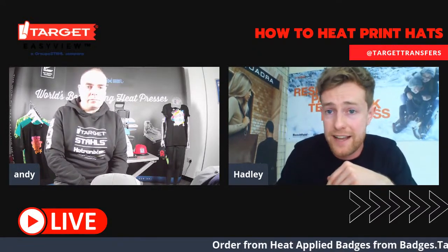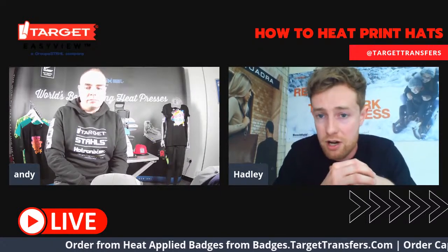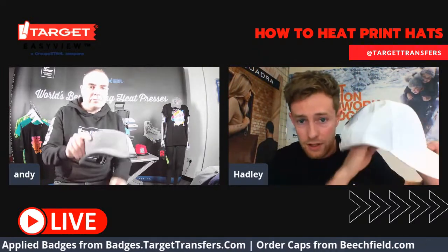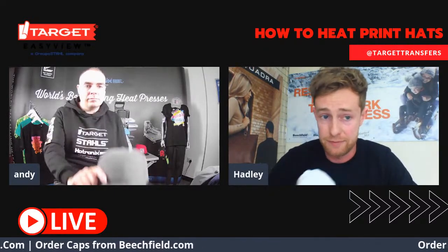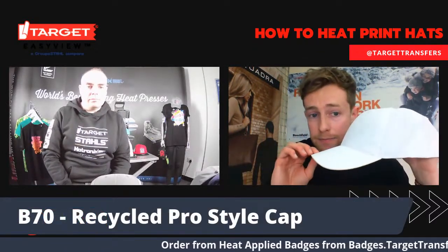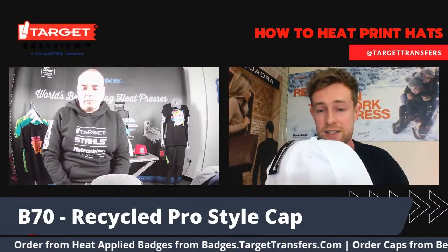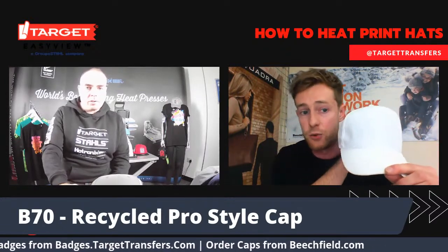Our first cap today is the B70 recycled pro style cap. We all know sustainability is a huge topic right now, especially in the fashion industry, and it's only going to become more prominent in the years to come. As demand will grow very rapidly for sustainable products, this is why we're thinking this is going to be a key seller, a top seller for summer 2021.